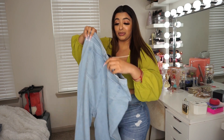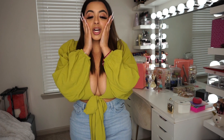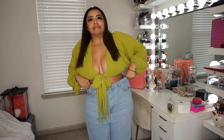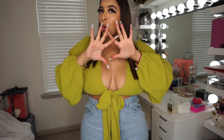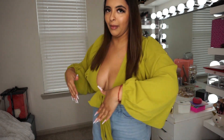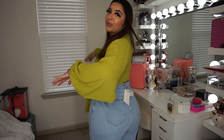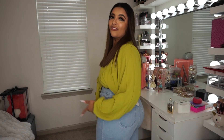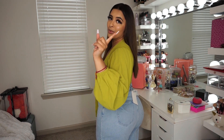They might be just really big on me. You guys, I look like a farmer. They are very large, but they actually don't fit horrible at the top. They're a little loose. I really feel like if I would have sized down, my booty wouldn't have fit.